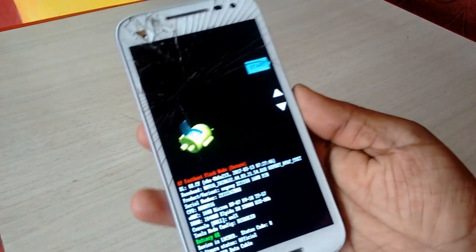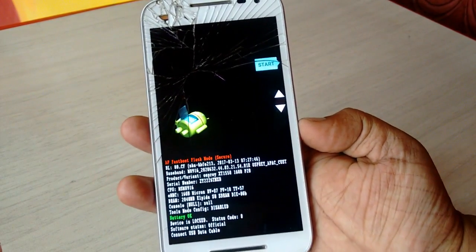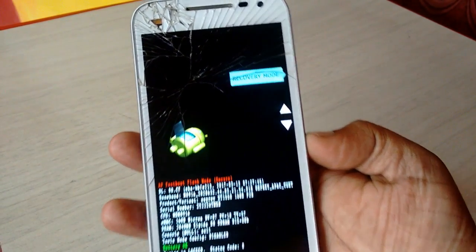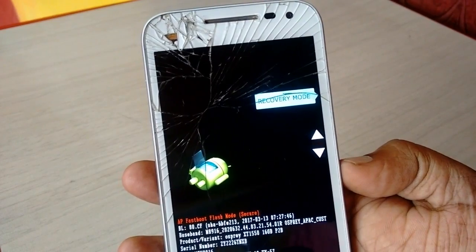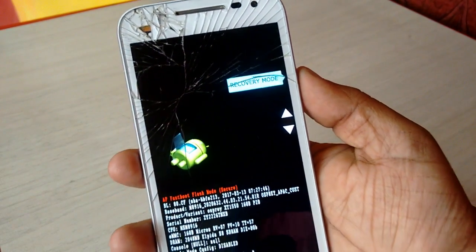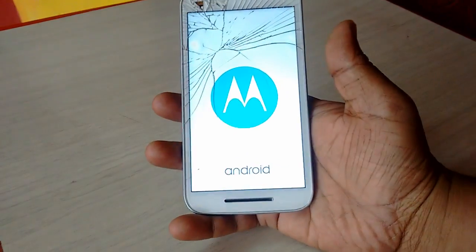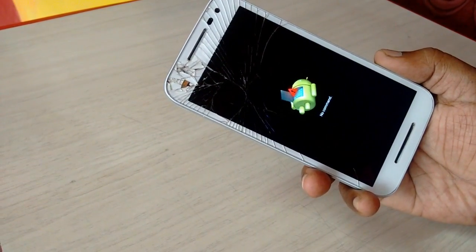Okay, we are in recovery mode now. Use the volume down button to select the options — sorry, my screen is broken, sorry for that. Use the volume down button to select the option, select Recovery Mode, then press the power button. You will get the 'No Command' option screen.